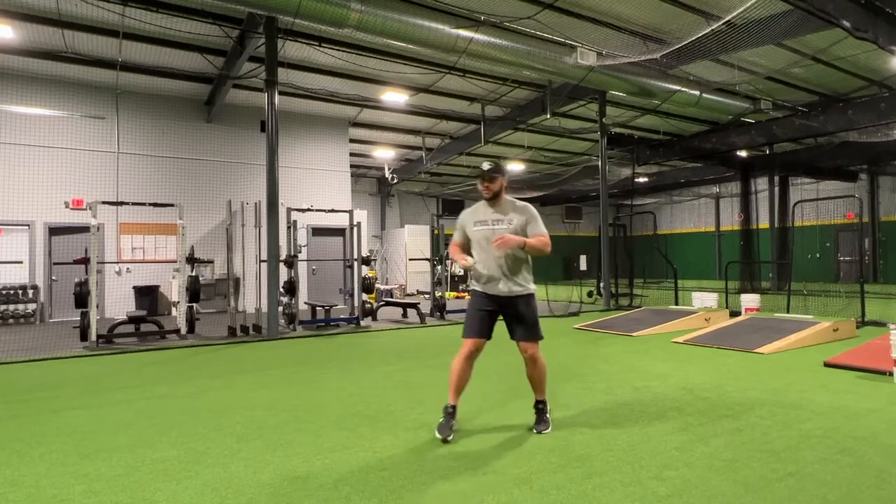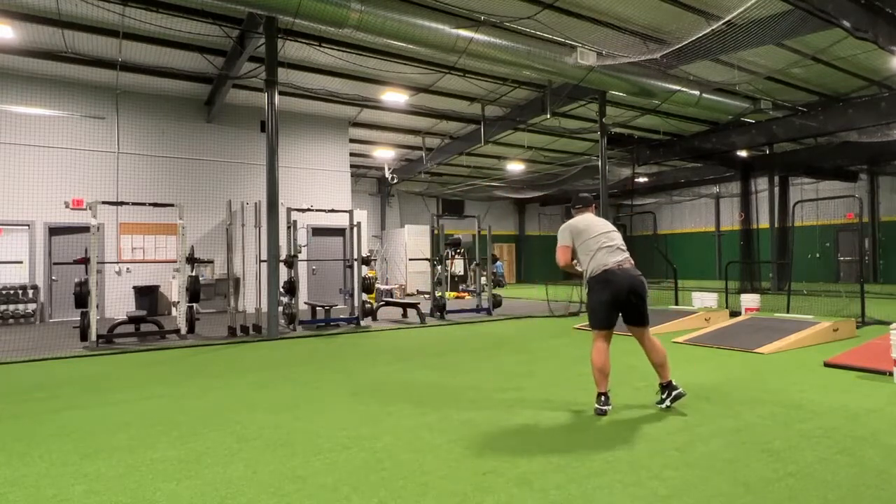So what it looks like is: jump, stick, stay closed, push, plant, come forward and go.